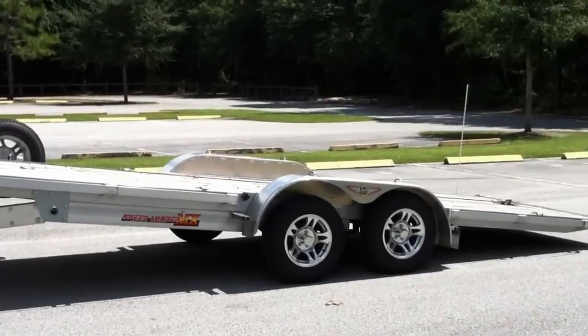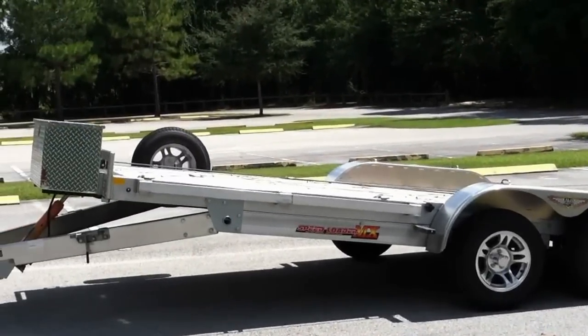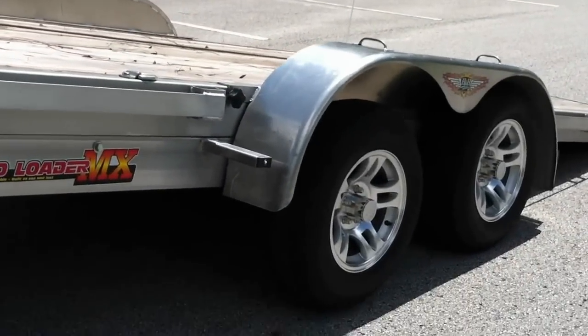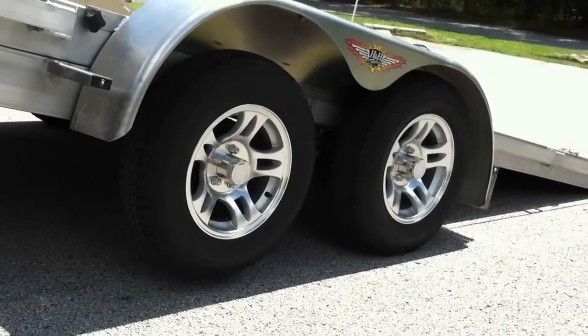It tilts for you — no ramps, no nothing. Then you take the 12,000 pound winch, hook on to it, and drag whatever you want right up onto the trailer. If you need to change the tire on it, you don't need a jack — you can just jack the trailer up.